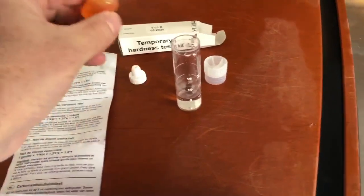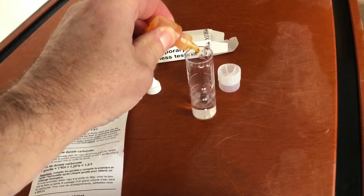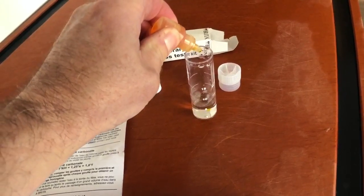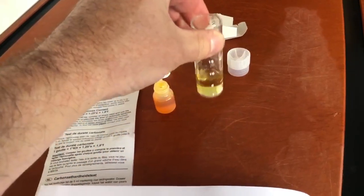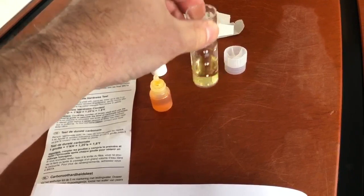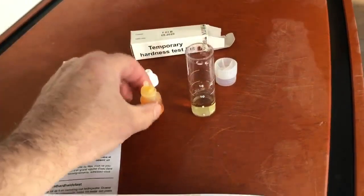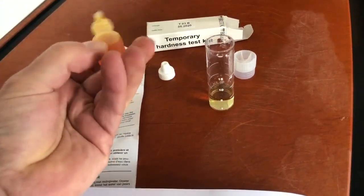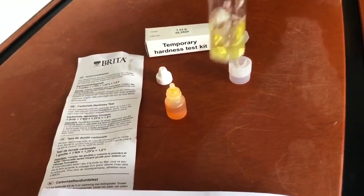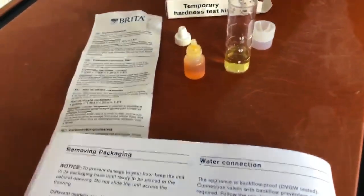So what we're going to do is just follow our little directions here. Each drop should determine our water hardness. Let's try two and see how that looks — it's yellowish. But we want to go for a nice yellow. Here's three. It looks pretty yellow right there. So my water hardness level is a three.